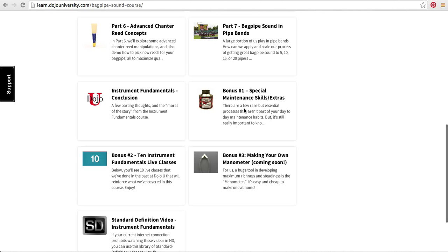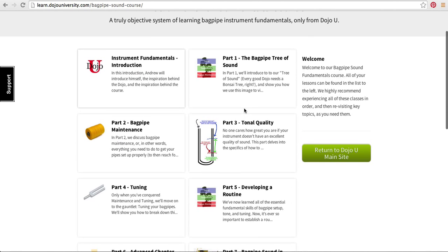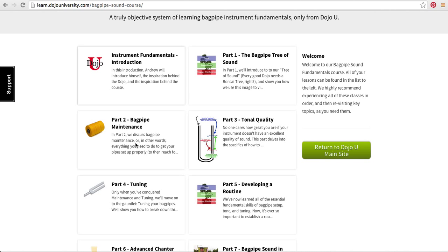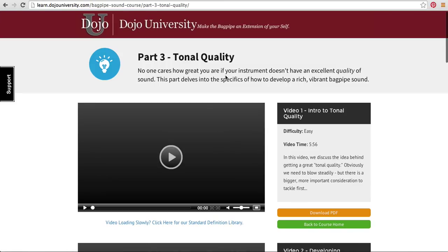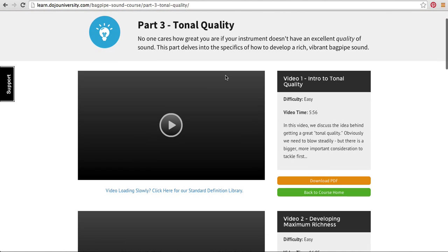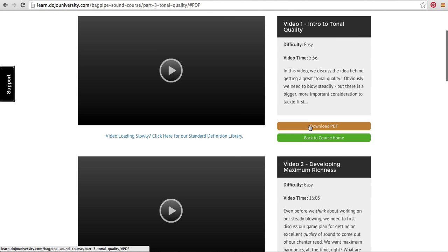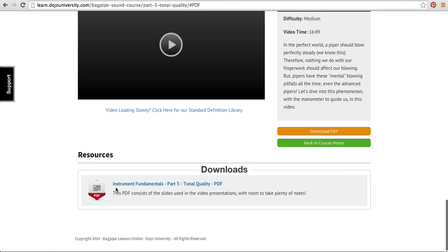We'll conclude and we've got some special bonus materials as well. Let me show you a little bit of the nitty gritty here. In each of these topics, when we click on them, you're going to have access to all of these videos. There are several videos in each chapter with a brief description. You'll be able to play each of these videos and also download a PDF document for each section, which is really useful. There's also room to take notes, so it's something that you can take with you for your whole piping career.